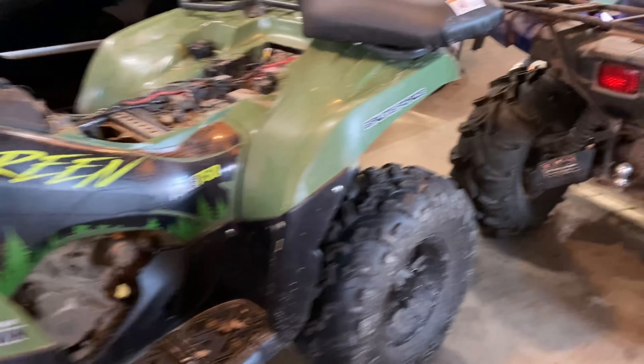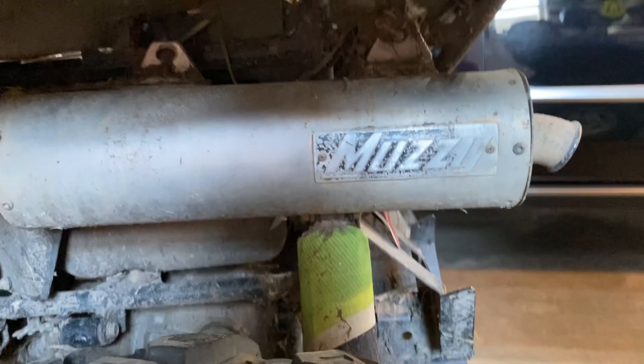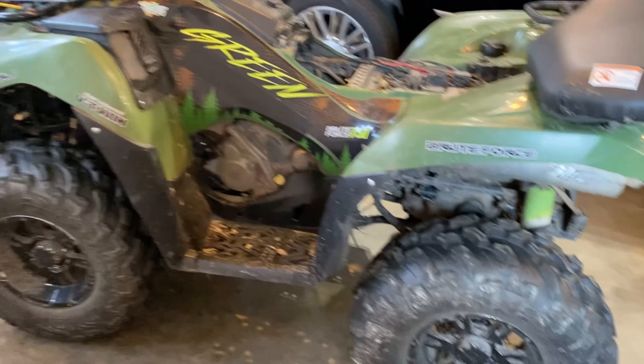The last thing on the list is a lift. This got a basic two-inch High Lifter lift kit installed. You can't really see it but it definitely makes a difference — noticeably more ground clearance. Stock the Brute Force puts out around 51 horsepower; with the engine modifications on this, it sits around 65 horsepower.